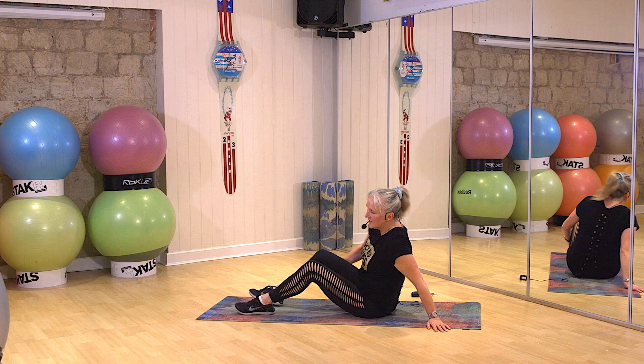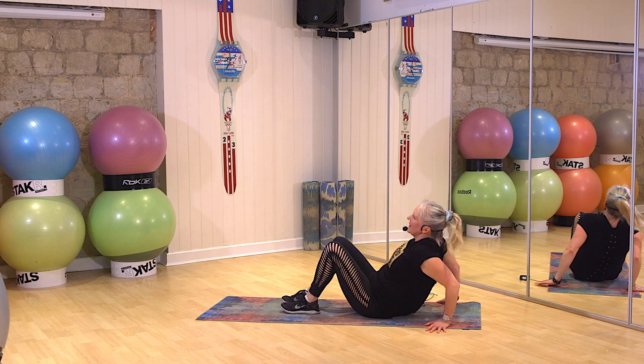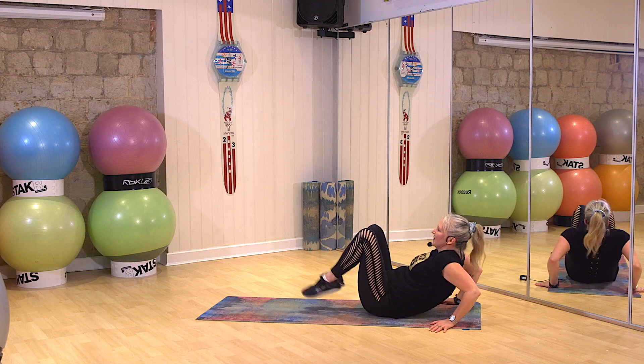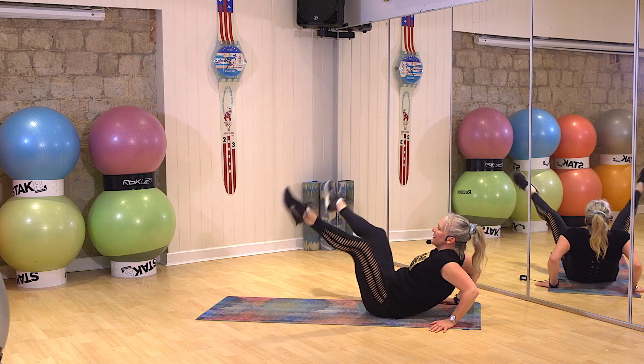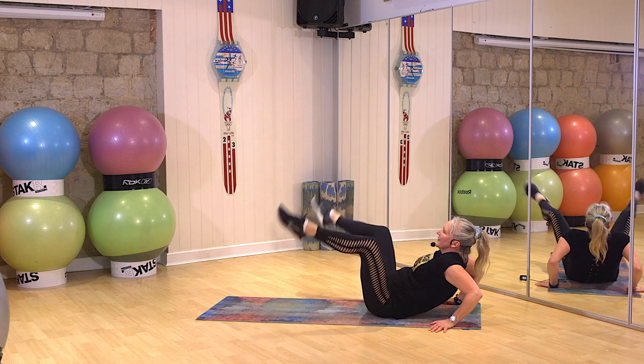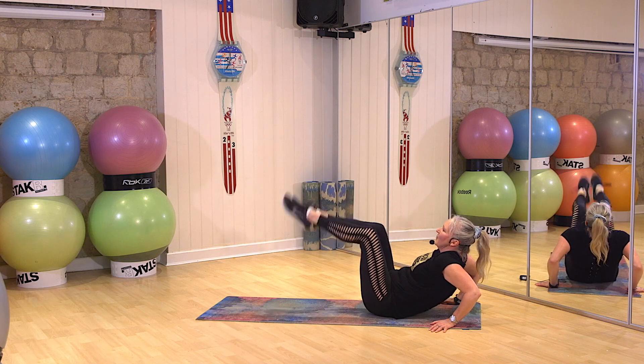Oh, well done. Pop your hands behind you. Last one. Lean back. Bend those elbows. Tummy in. Up. And out. Come on. Come on.